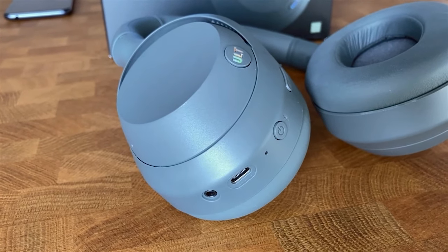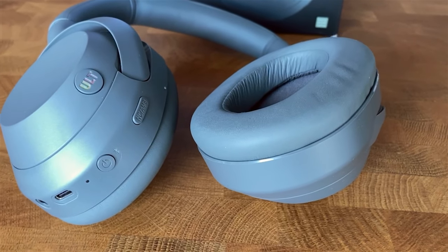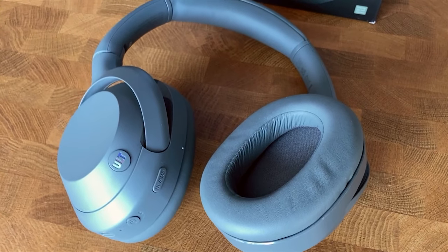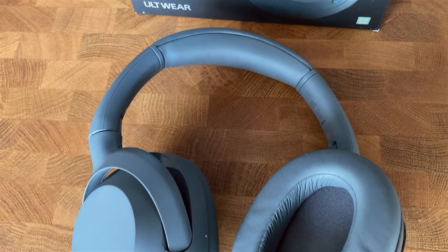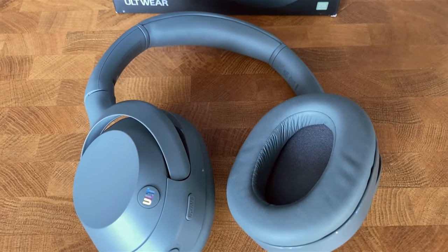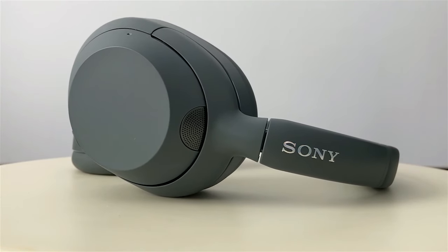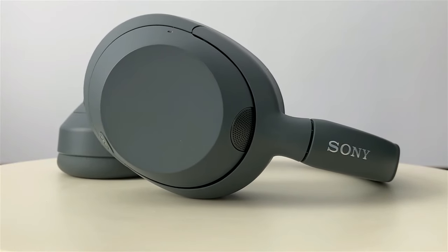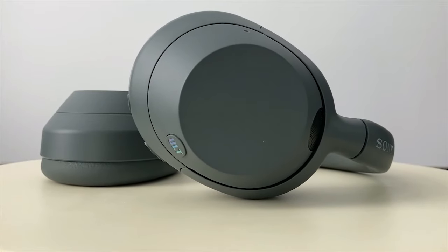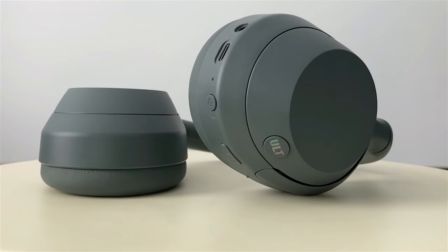Sony doesn't indicate the battery capacity, but it says the headphones can last up to 30 hours with active noise cancellation and up to 50 hours if it's turned off — always at medium volume. At 50% volume they already sound loud enough, so this battery life can be quite realistic. They have fast charging, and with just three minutes of charge you can get 90 minutes of music, which is fantastic. The USB-C cable is only 30cm long, which is inconvenient, but the jack cable is longer. Bluetooth does not work while charging, though you can charge while listening through the auxiliary.